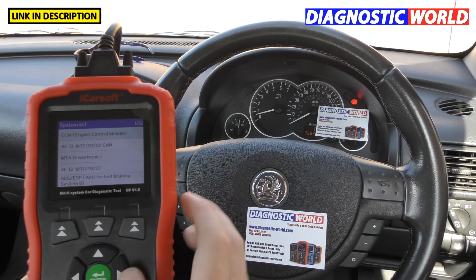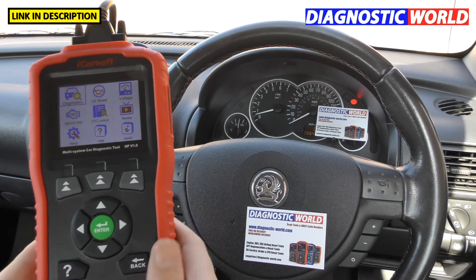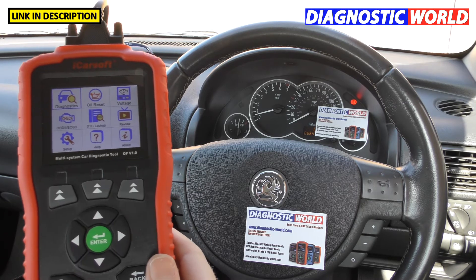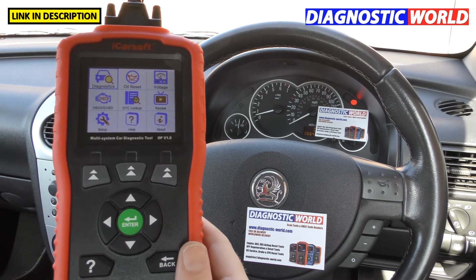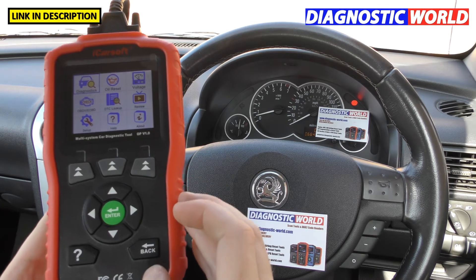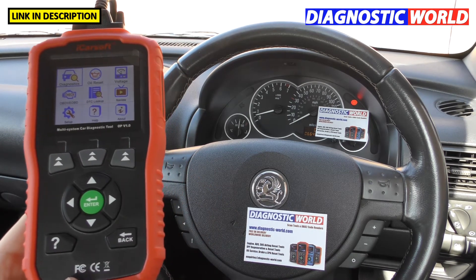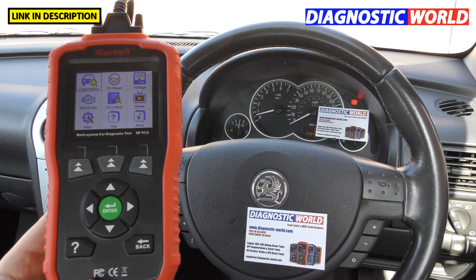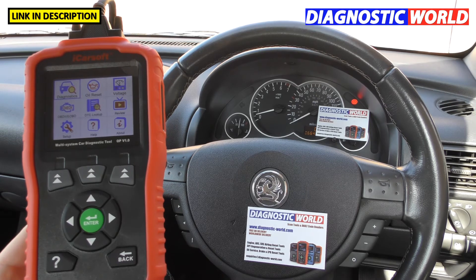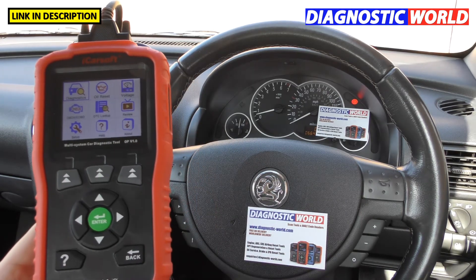Is it touch screen? It can be easy to think it is, but it's not — you use the physical buttons. What about updates? Updates are free for life with this tool. Some packages charge a yearly fee after the first year, but with a genuine purchase from Diagnostic World or the Amazon link, you'll always get free updates for life. Updating is easy — plug it into your PC, download the software program, and it loads the latest software onto the tool.